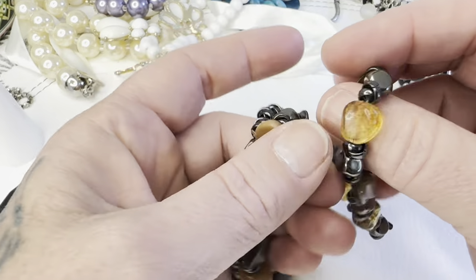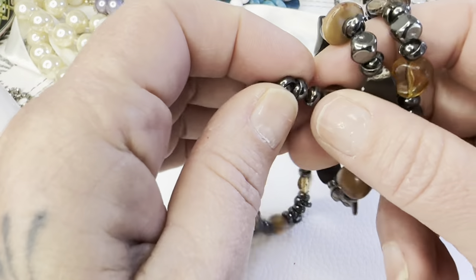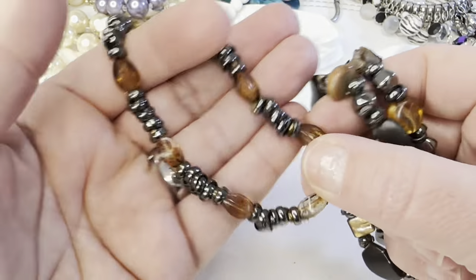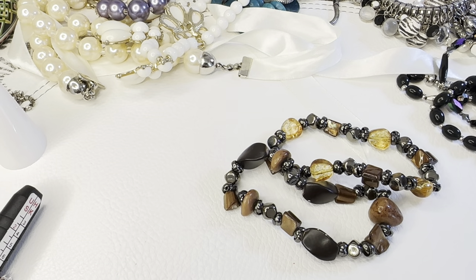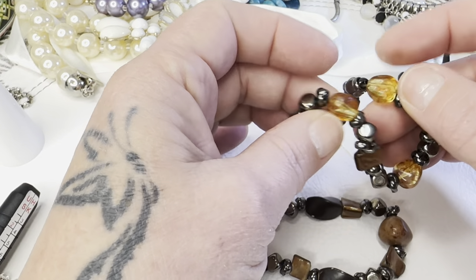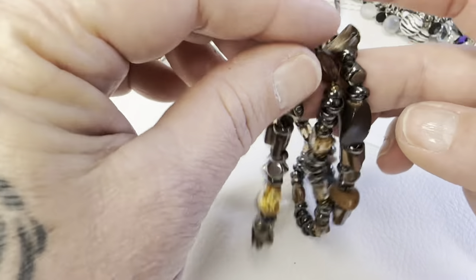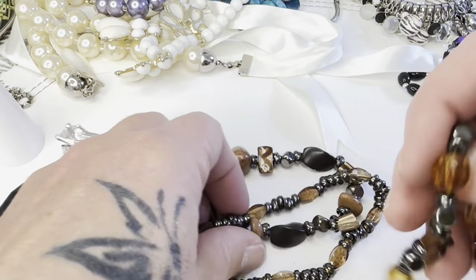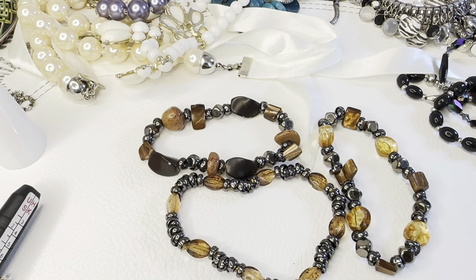The next lot includes these three stretchy bracelets — no maker's marks, all with the same little double link. They have dyed shell on them; one doesn't have shell, just beads. One is bigger than the other two. They might be glass or acrylic, maybe even real stone — I'm not sure. All three for six dollars, bag 161.